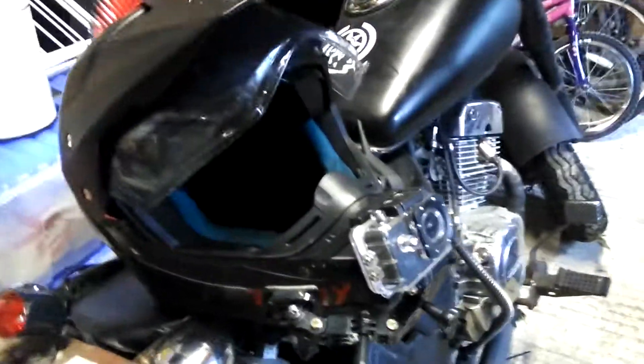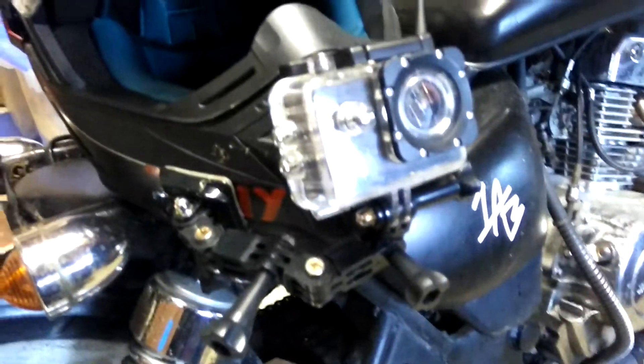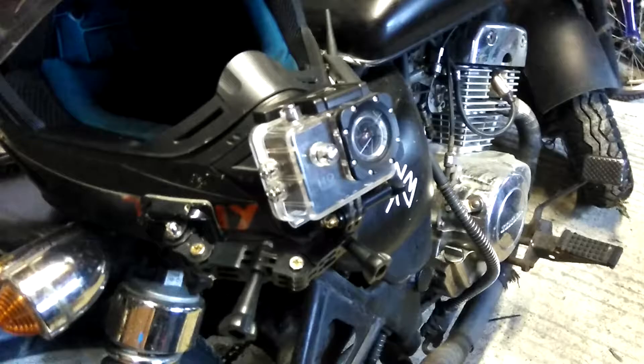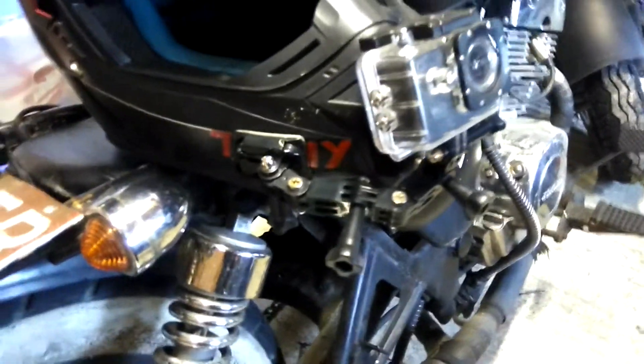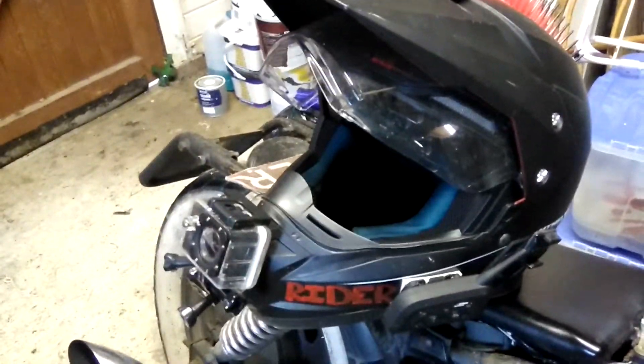I've got my GoPro — well, I say GoPro, it's an HD action camera thing, I can't remember exactly what it's called. It films in HD, 1080p, 60fps, so it's pretty good. But again, it's not quite a GoPro. I've now got that in the chin mount, as you can see. It used to be side view but I decided to change that up — I think it's so much better as a chin mount.